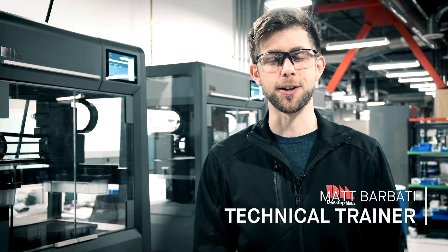Hi, I'm Matt Barbady, Technical Trainer at Desktop Metal. In this video, we're going to show you how easy it is to use the Studio Printer's media cartridges.